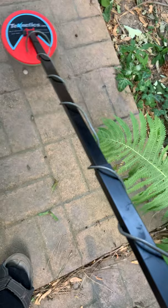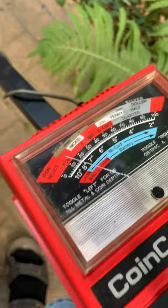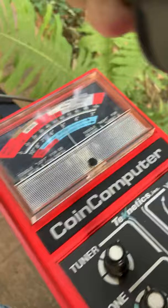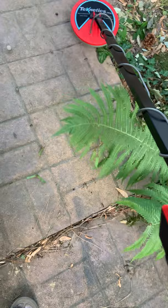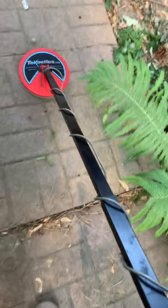Then you got foil — it's not strong on low conductors. Then you got the musket percussion cap. There's a pistol ball right there — not too strong. 58 cal. And there's a .22 short.